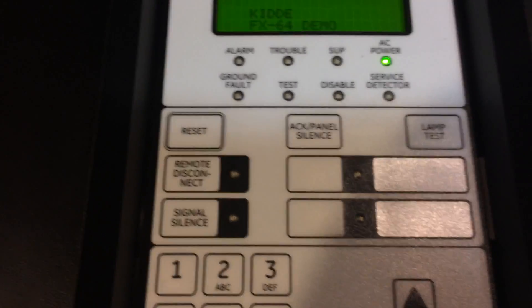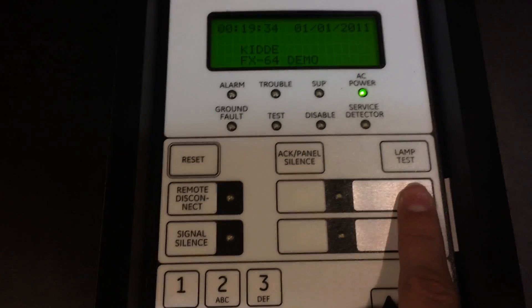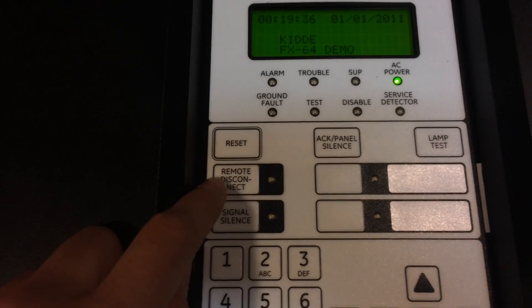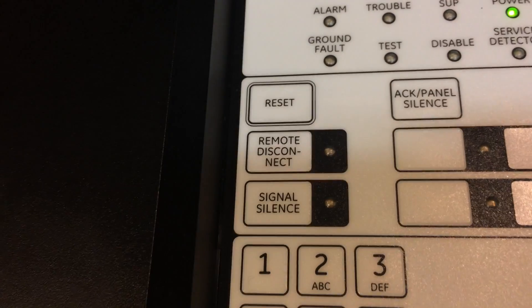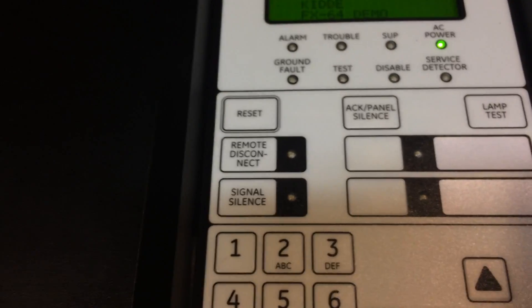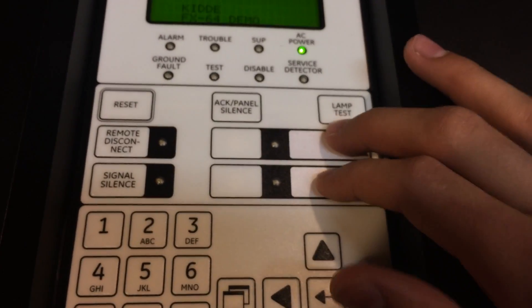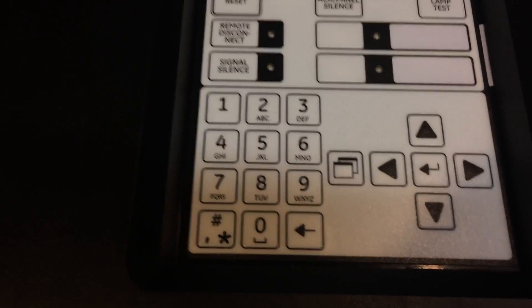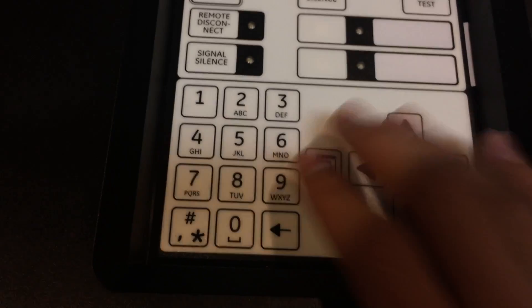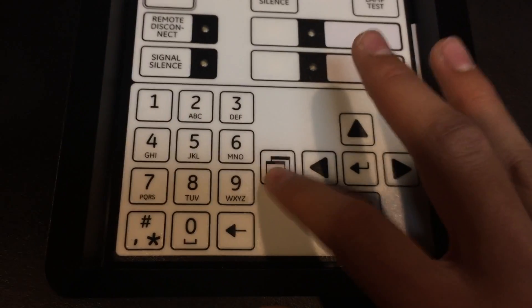Going down, you have some buttons. You have the reset button, an acknowledge button, and a lamp test button. This button right here disables the dialer, so if you ever wanted to run tests, you would just push that button and it wouldn't call the fire department. And then right here is your silence button. These two buttons you can program to do certain things, and I do have them programmed. Going down here, we have your number and letter buttons, which you use for programming. Right here you have your arrows for scrolling around, and then this is your home button.